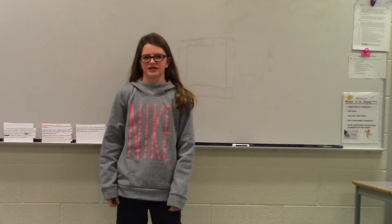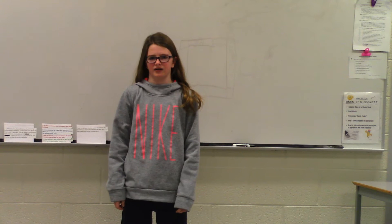Today you will walk out of this classroom knowing how to do a little basketball. I learned how to do this seven years ago with my brother. This is important because if you want to play basketball, you need to know how to do this.